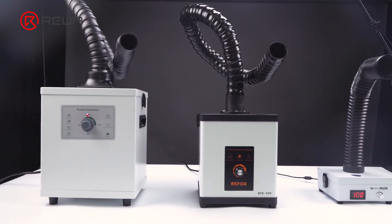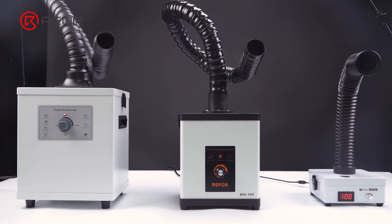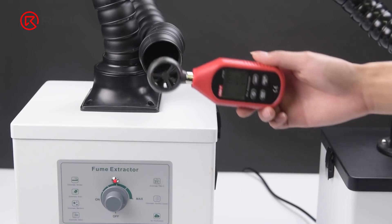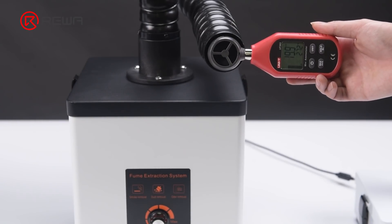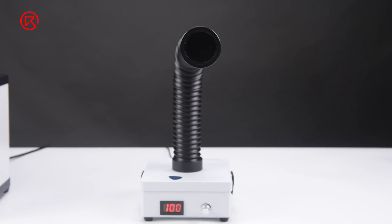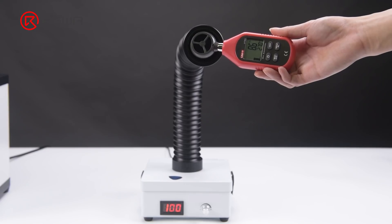All three fume extractors work simply by rotating the button. We test the airflow of the three machines — airflow indicates the suction of the fume extractor. Placing the anemograph around the nozzle, the airflow of the large fume extractor is around 27.5 meters per second, Refox has a smaller airflow of around 22 meters per second, while the small fume extractor has the smallest airflow of around 8.5 meters per second.